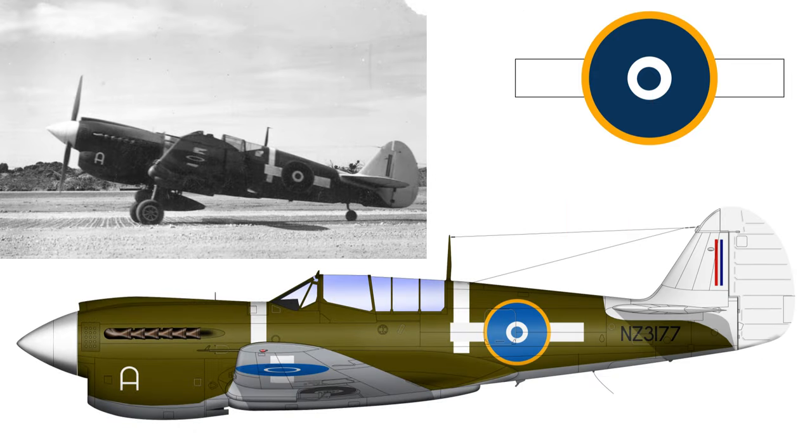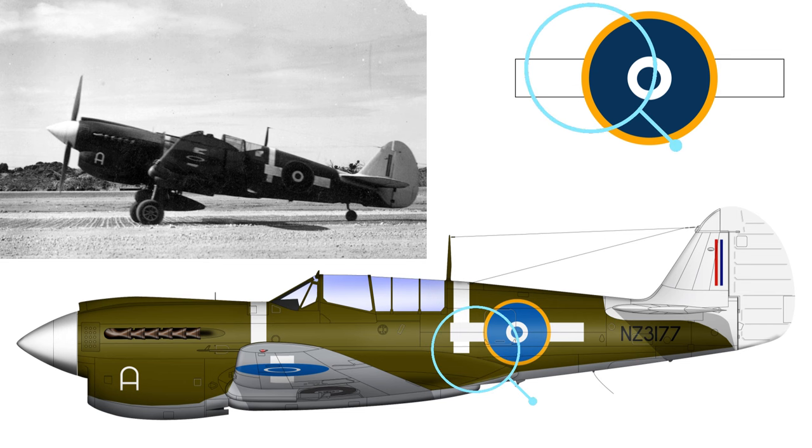Now we're into the roundel and bar marked aircraft. This is NZ3177, maintained by No. 4 Servicing Unit and flown by pilots of various squadrons between November 1943 and March 1944. Standard characteristics: it's got the big white tail with the curved demarcation line, narrow fin stripe, the more abbreviated theatre stripe behind the cockpit where it stops quite short coming down the fuselage, and the yellow ring on the roundel going all the way around. This tends to indicate the white bars were added later rather than all painted on at the same time.